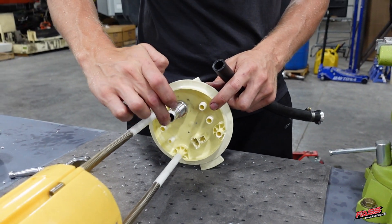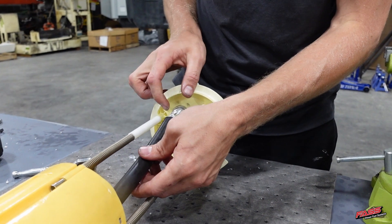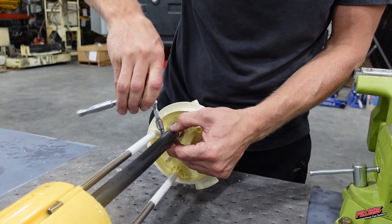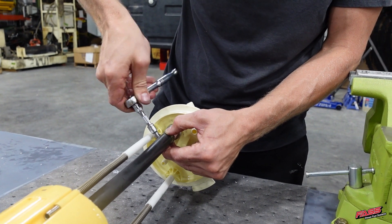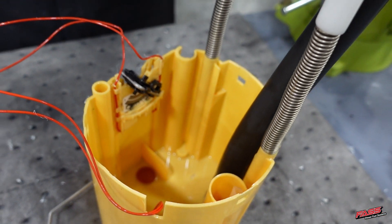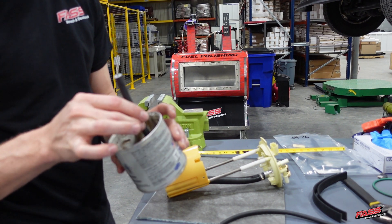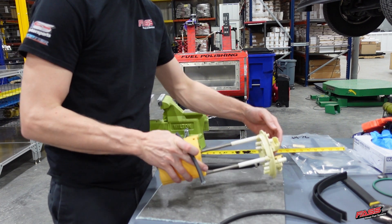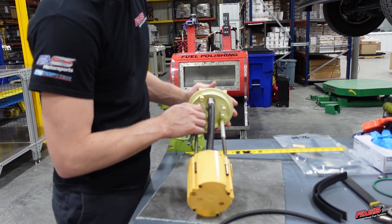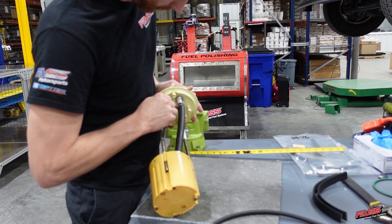Using grease, apply it to the bulkhead fitting, then install FL-1007 onto the bulkhead fitting with hose clamp HC-1001 and tighten the hose clamp accordingly. Verify that you have a quarter inch to a half inch of clearance when the fuel tank module is compressed to the noted measurement. Using grease, install FL-1008 onto the two hose barbs closest to the bulkhead fitting. This will block off fuel from flowing out of the fuel tank as these ports will no longer be used.